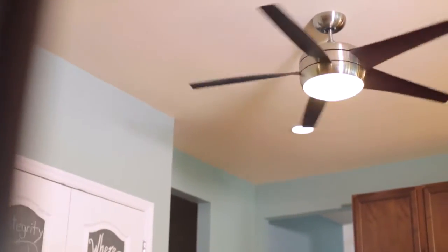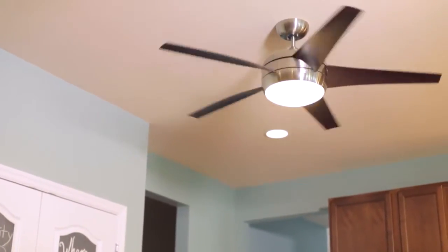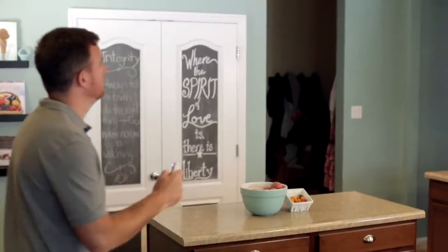With an integrated light fixture using four 13-watt GU24 fluorescent bulbs, the Midway Eco has excellent light output.